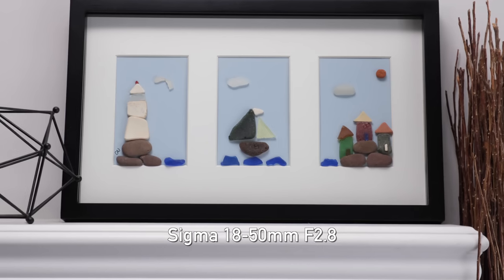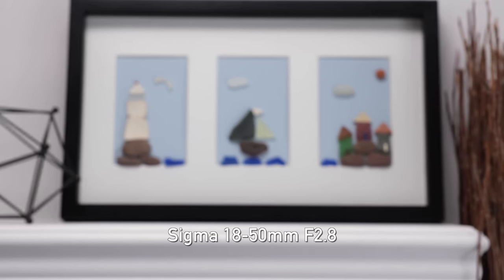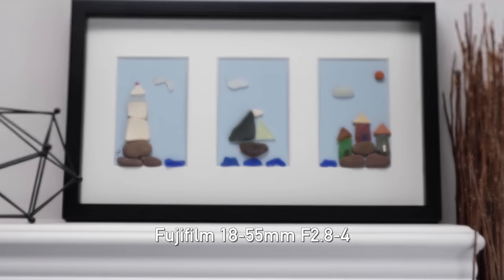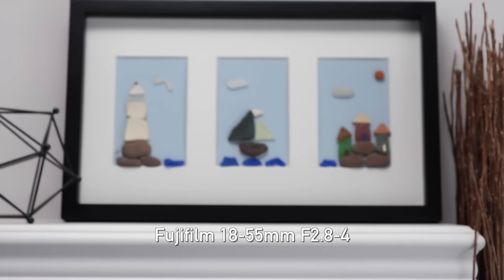While we're on the topic of focusing, let's look at focus breathing — where as you focus from the closest distance to infinity you may see the field of view change. This is undesirable for video and you want it to stay as similar as possible. Both lenses do exhibit just a little bit of focus breathing, but I cannot see why I'd take one over another. We've got a very tight race.